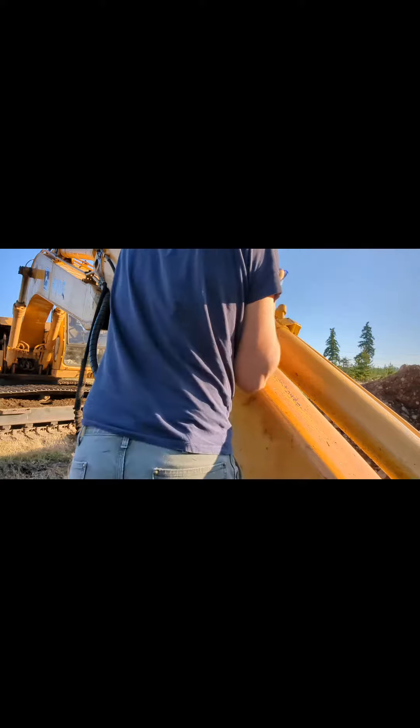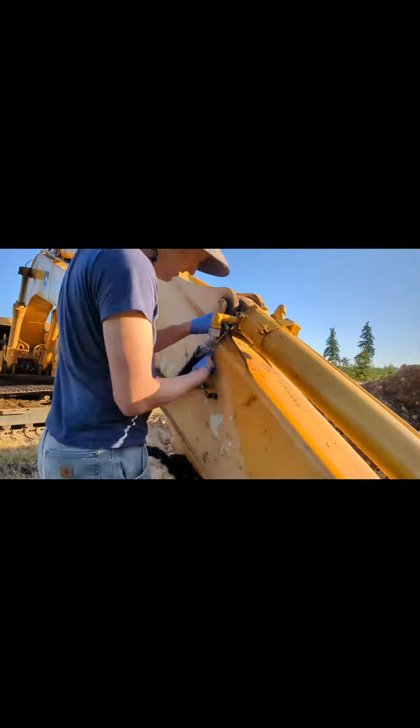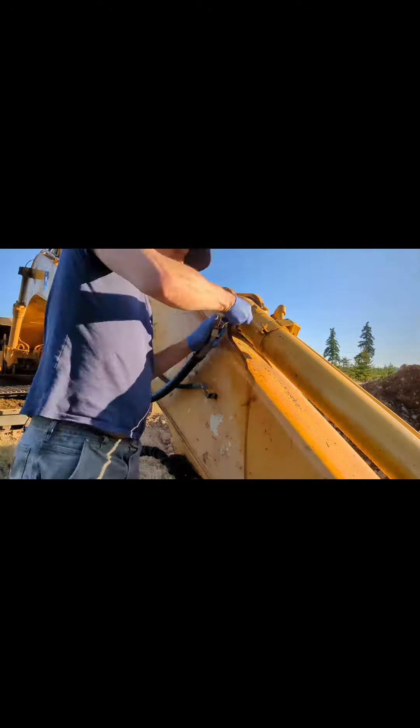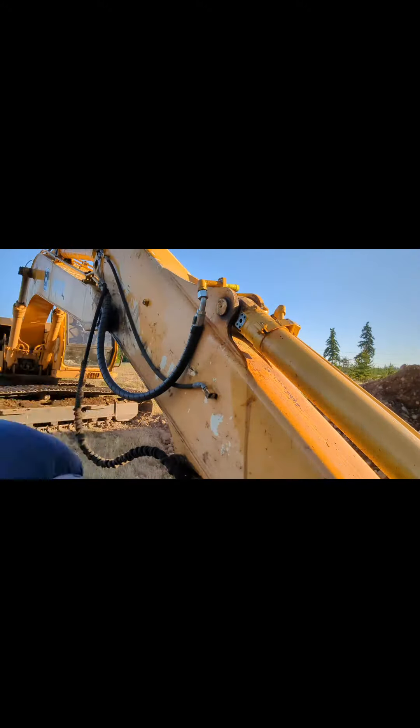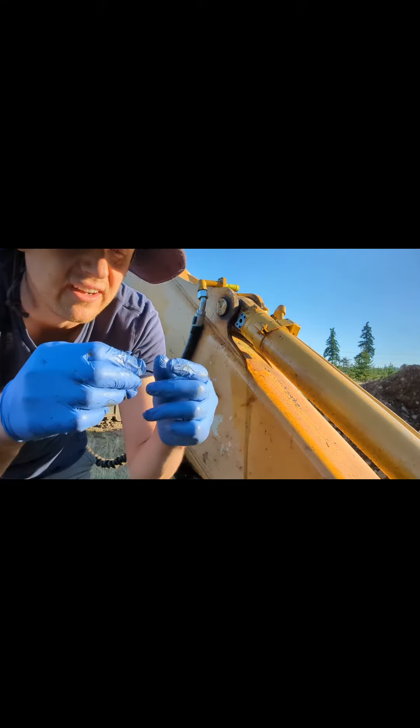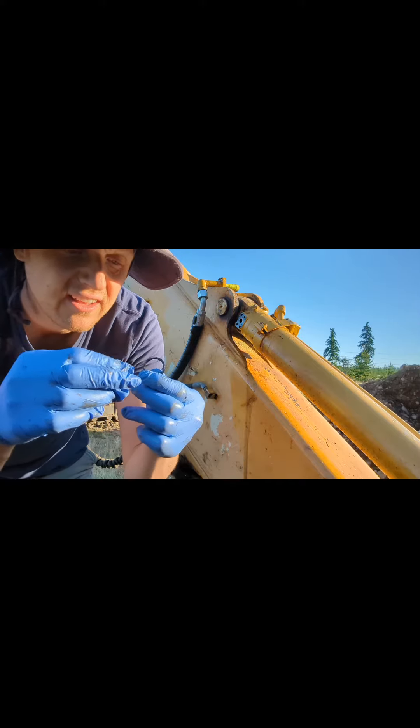Hopefully this is not a gusher. This little o-ring was the guilty party — kind of smashed up and a little hard. I was able to get a replacement for it and it seemed to solve the issue right away.